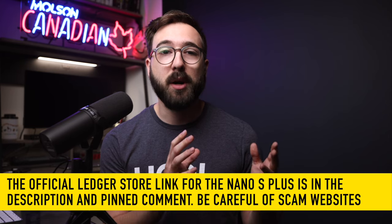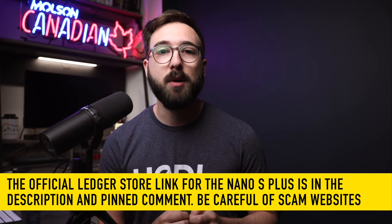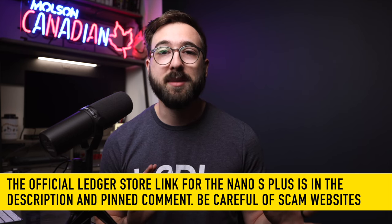By the way, if at any point you want to check out the Nano S Plus, I've linked the product in the description and in the pinned comment so you can be sure you're going to the correct website — there are lots of scams out there. Now that covers the outside of the device, so let's talk about the far more important inside and the security features within.